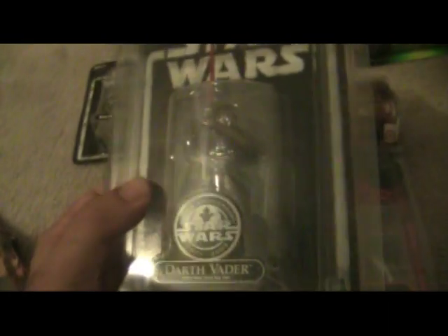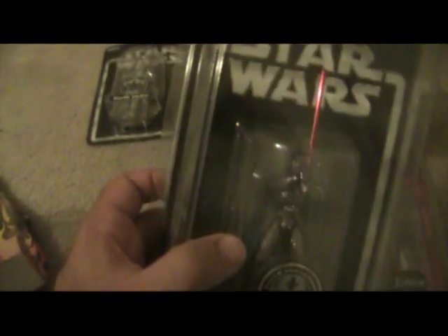This is one of the more valuable figures I have as far as modern day figures go. Thanks for watching guys — may the Force be with you. Take care.